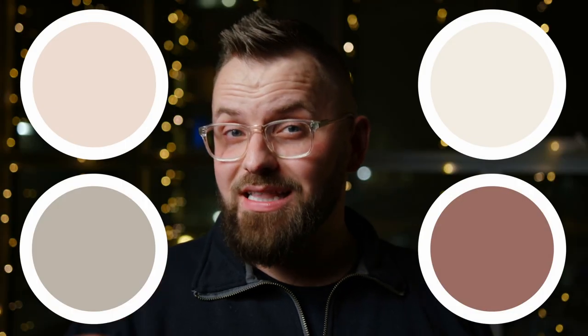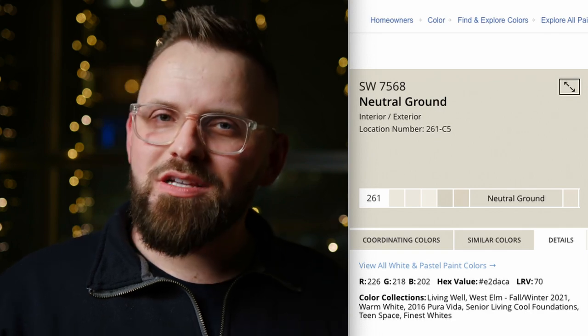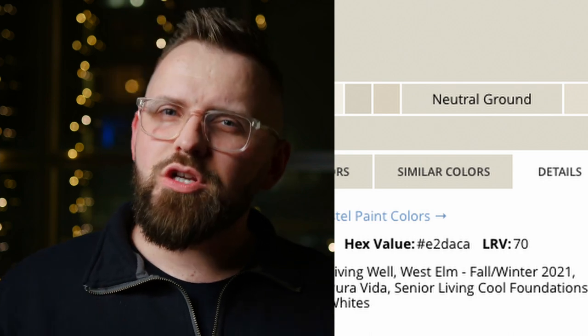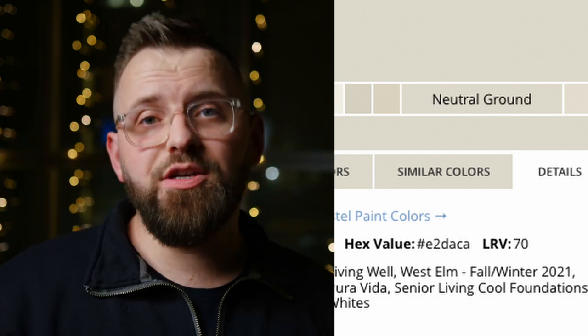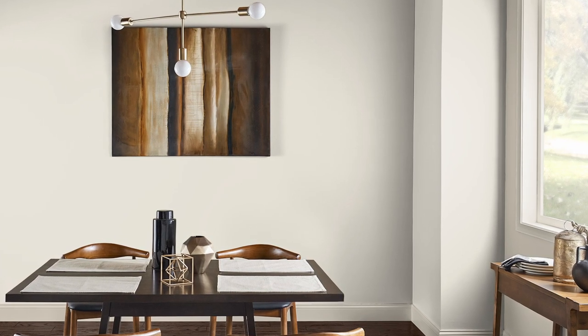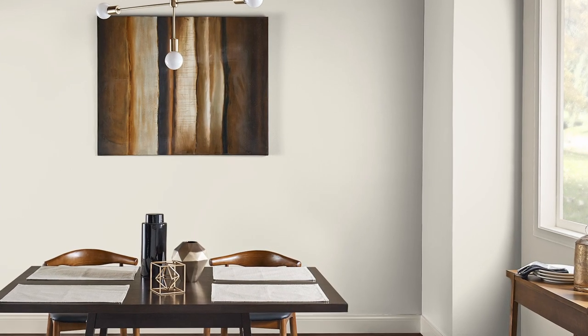Before we get into some color pairings I selected for Neutral Ground, let's break this color down first. If we go over to the Sherwin-Williams website and click on the details tab, you'll notice its LRV is 70. This acronym stands for Light Reflectance Value, which determines how light the color appears in actuality — it's a percentage from 0 to 100. The higher the number, the lighter the color appears because it's reflecting more light back at you. 70 may not feel like the lightest color, and that's because it isn't, although I'd still call Neutral Ground a pretty light color overall, perhaps just outside of off-white territory.